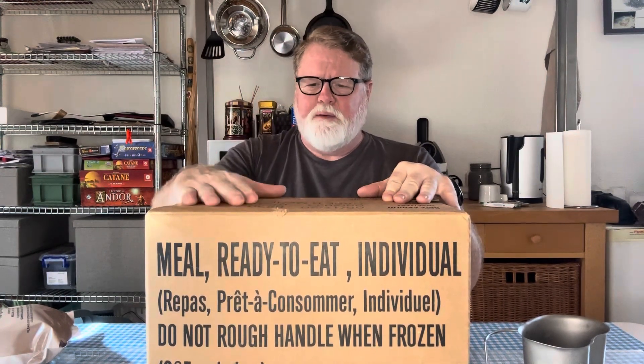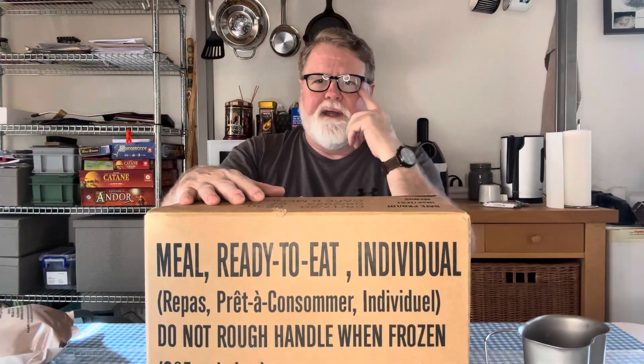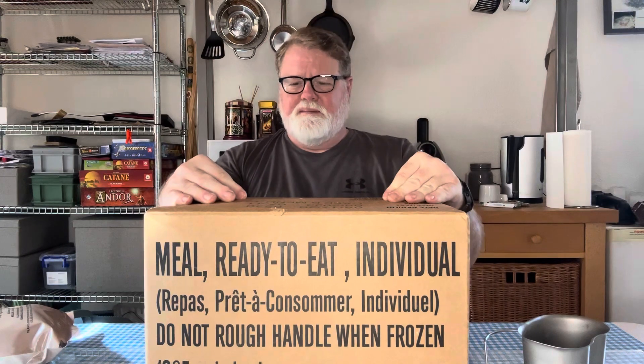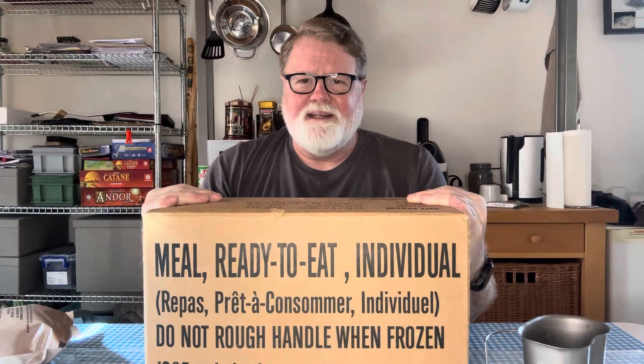We're going to talk about the outside first. A lot has changed since I was serving in the army — what the MREs look like. We still had a much flatter box that took a lot more space when I was serving. These new cases are stuffing in 12 MREs — 12 different flavors. I've already opened this beforehand because this thing is a pain to get into.